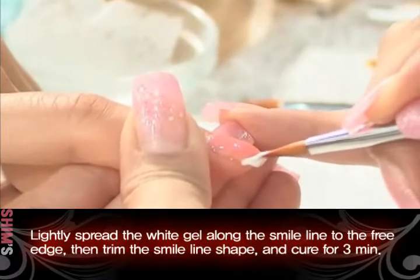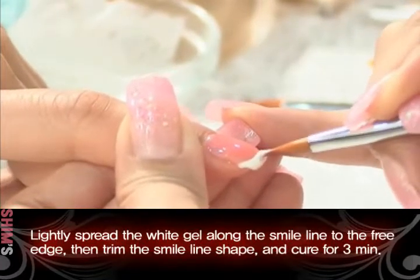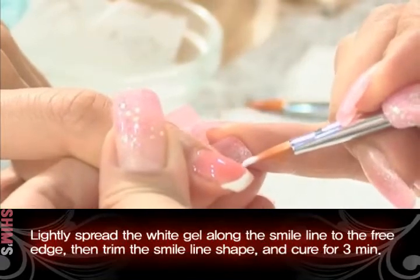Lightly spread the white gel along the smile line to the free edge. Then trim the smile line shape and cure for three minutes.